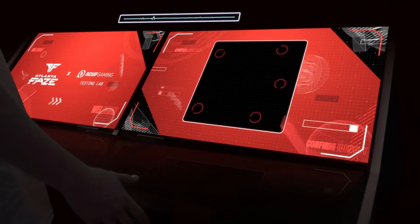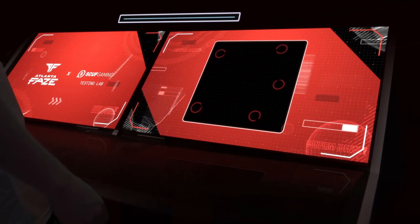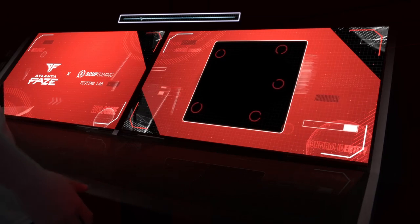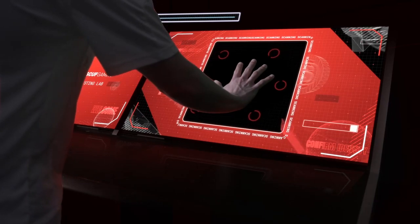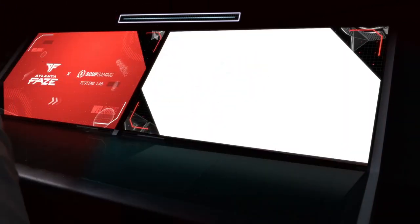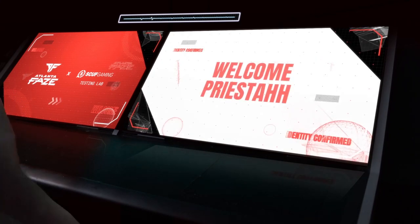Yo, what is this place? Welcome to the Scuff Gaming Design Lab. Before you may begin, please place your right hand face down on the right screen. This is just a simple verification process. Yeah, no problem. Analyzing. Identity confirmed. Welcome, Priesta of the Atlanta Phase.